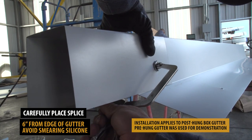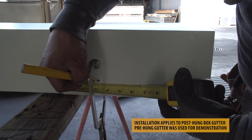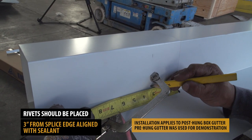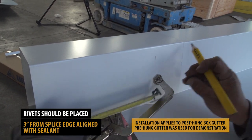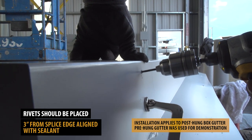Temporarily secure it using clamps. Rivets will be used to secure the splice. Start by measuring 3 inches from the splice edge. This mark will help ensure that your rivets are installed along the same line as your silicone sealant.